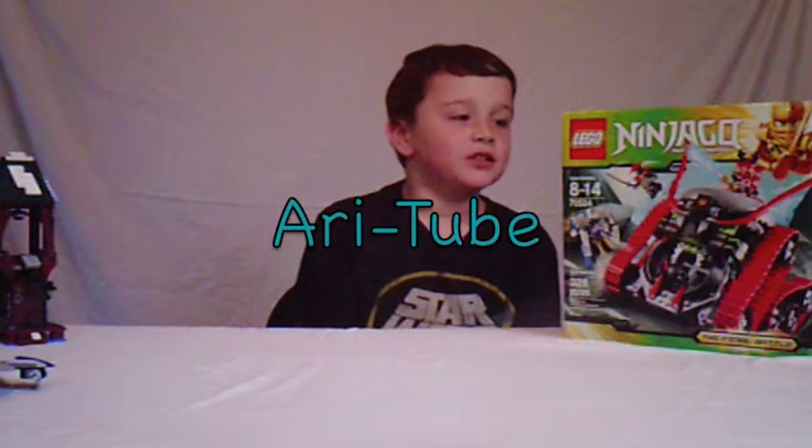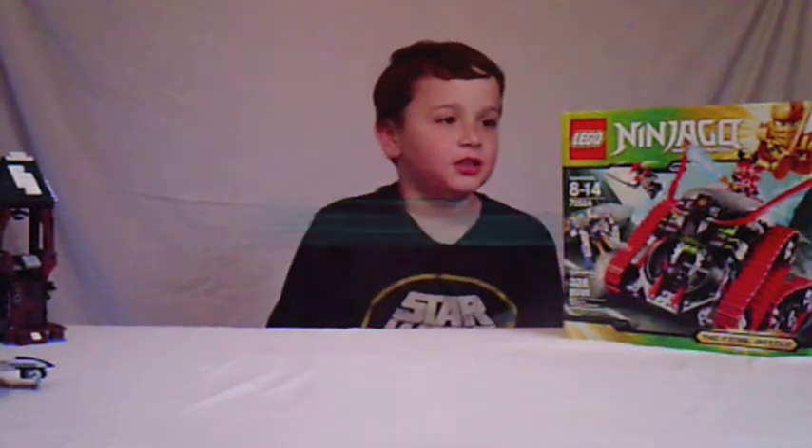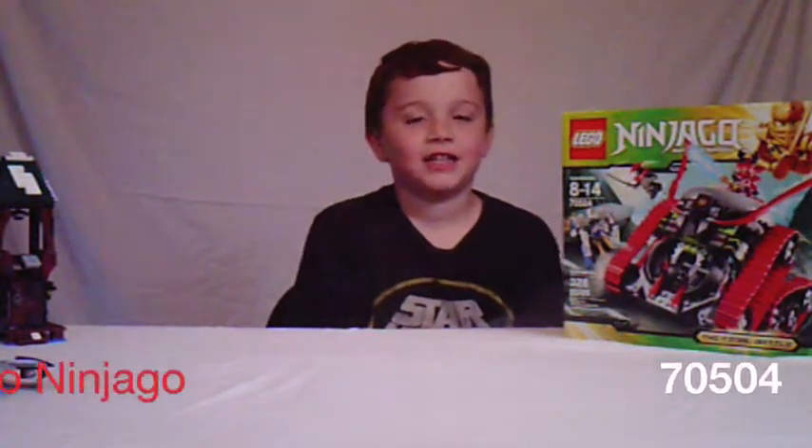Hello, this is Ari and this is my first YouTube video. I'm just going to be showing different Lego sets.